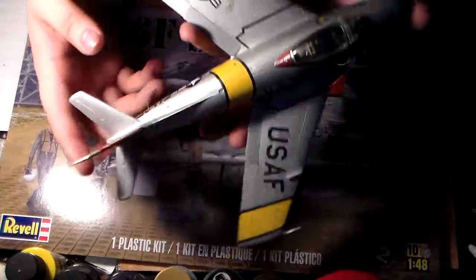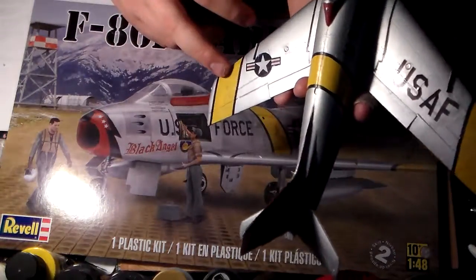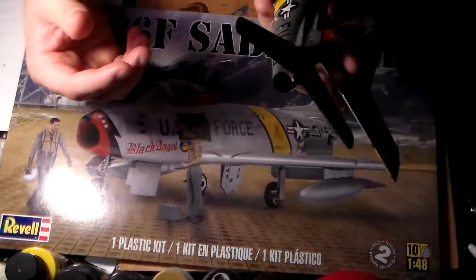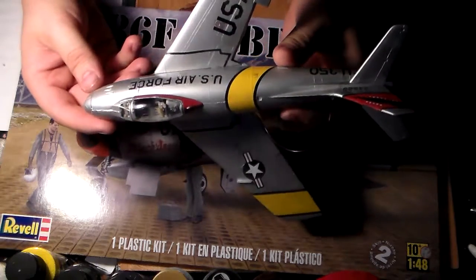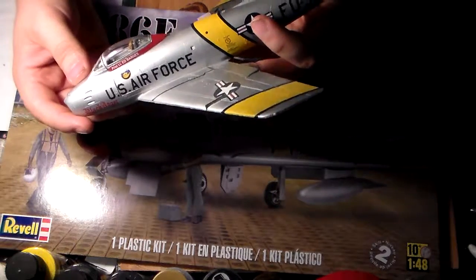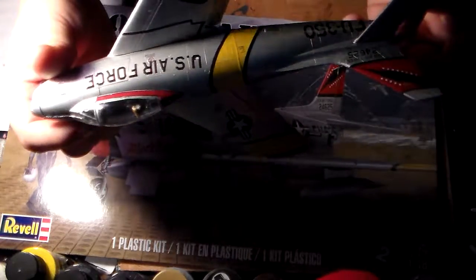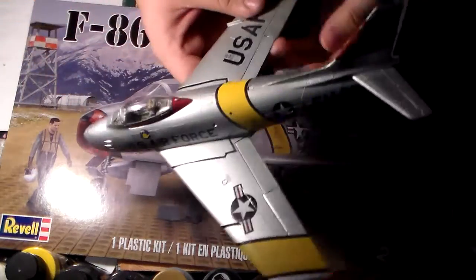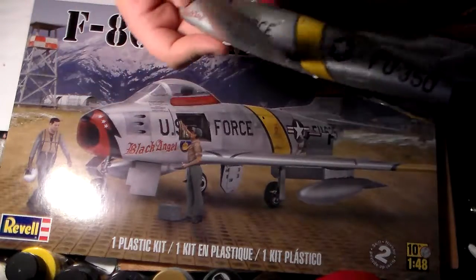I painted this up to be all chrome. Some markings are not decals, but some are — I don't understand why they did it that way, but whatever. I just realized part of one of the decals chipped — oh well, gives it more of a worn look. The F-86 Saber — I just love the way these aircraft look.